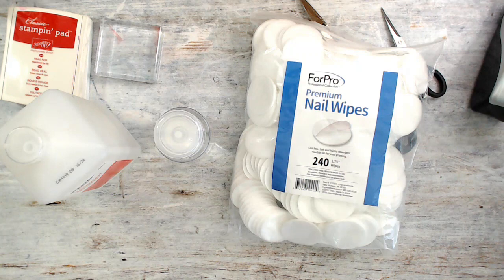Hello Stamper! Welcome to Frenchie's video. I'm France Martin, independent demonstrator with Stamping Up at FrenchieStamps.com. Today it's a quick tip video.